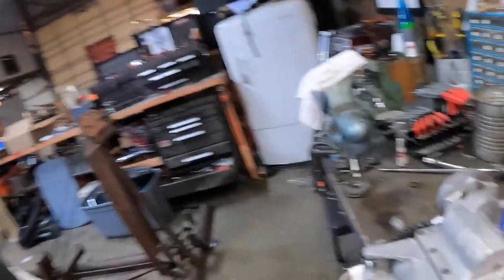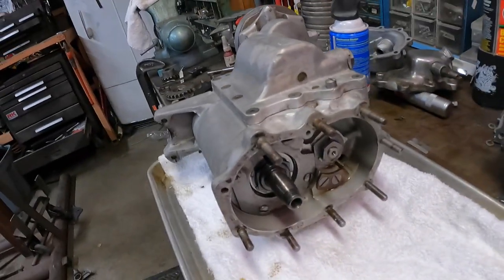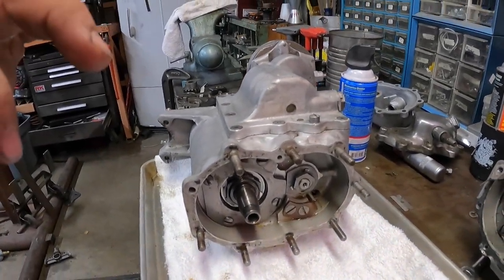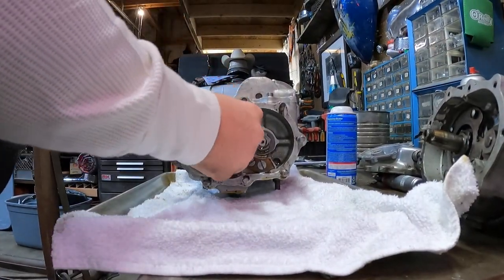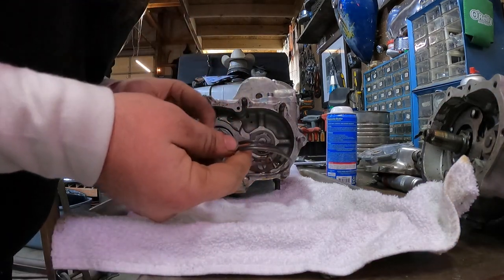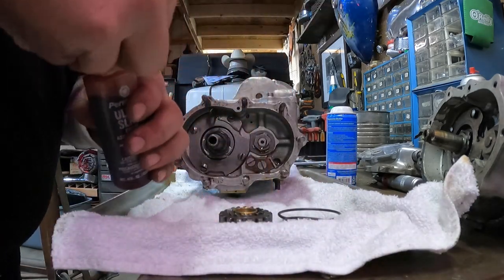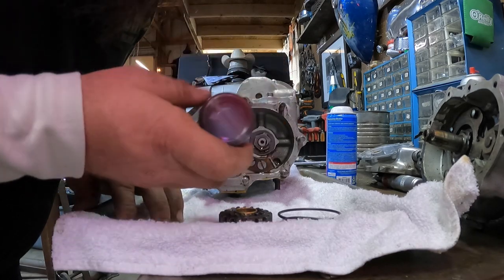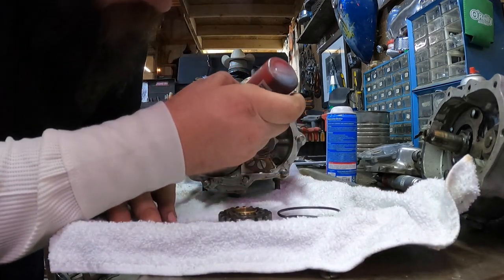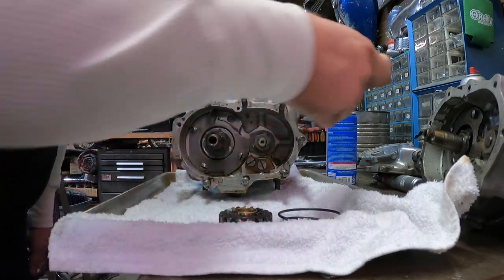I took this thing for a ride on the parts washer to get it all cleaned up and ready for assembly. So we'll start getting into that. First thing you're going to want is your spring and this gear here. When you put this stuff on you don't want to put it on dry, so I use assembly lube.